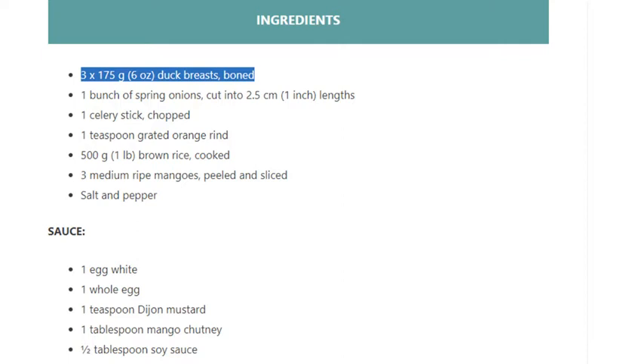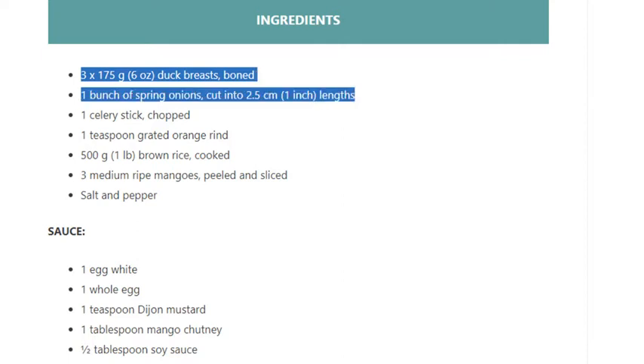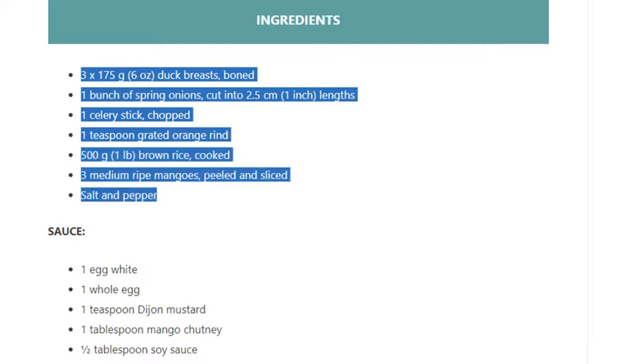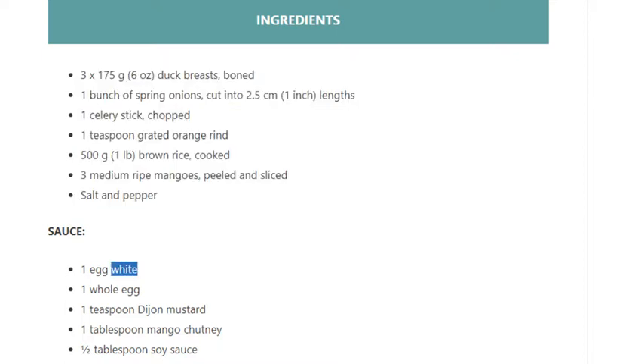One bunch of spring onions cut into 2.5 centimeter (1 inch) lengths, 1 celery stick chopped, 1 teaspoon grated orange rind, 500 grams (1 pound) brown rice cooked, 3 medium-ripe mangoes peeled and sliced, salt and pepper.